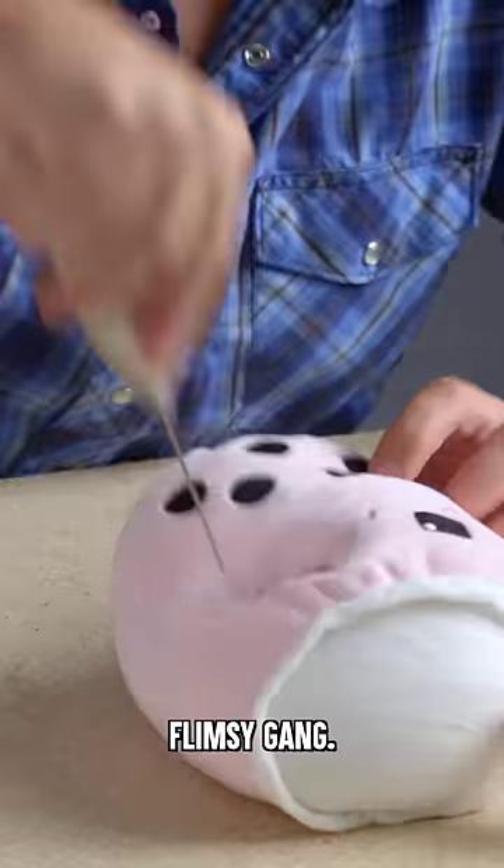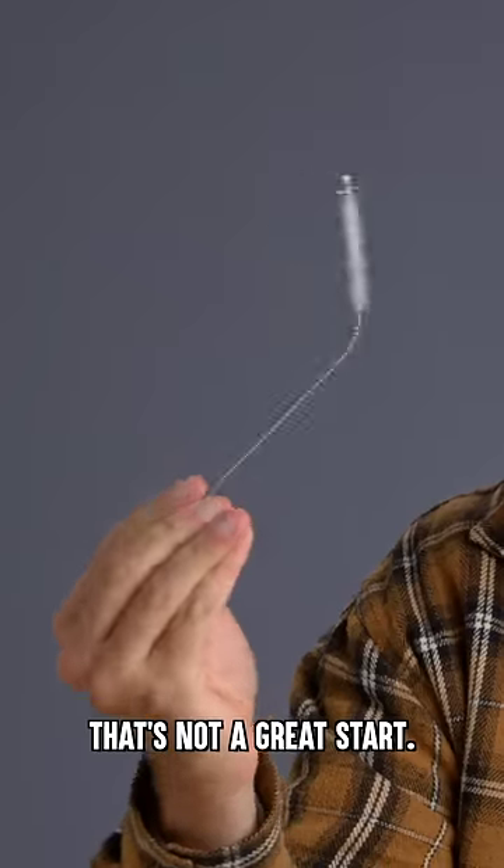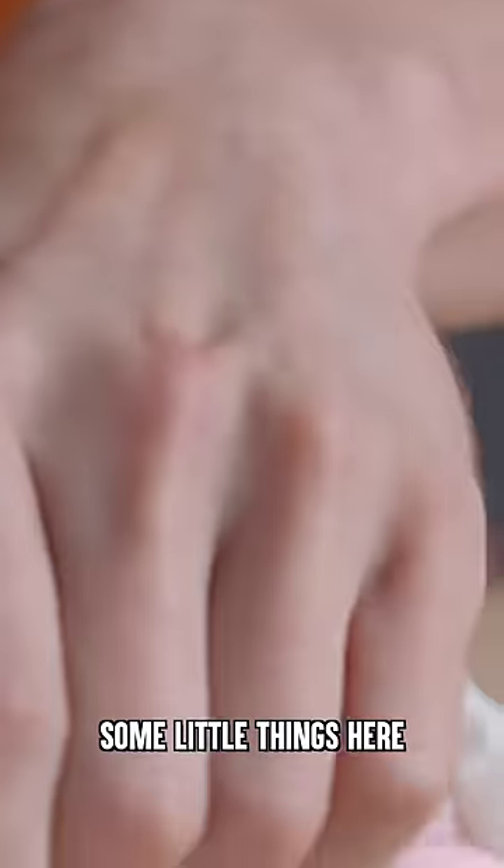Let's break. This is so flimsy, gang — this is bending instantly. Well, that's not a great start. Got some little things here that we can use.